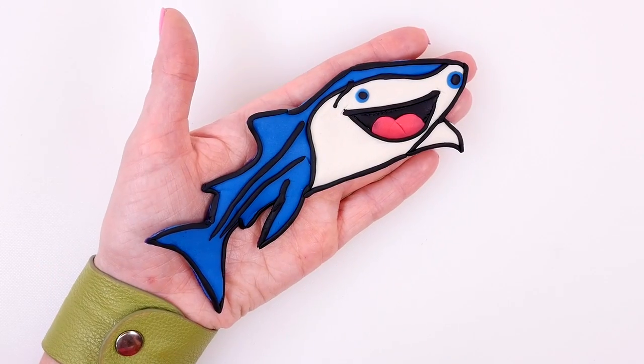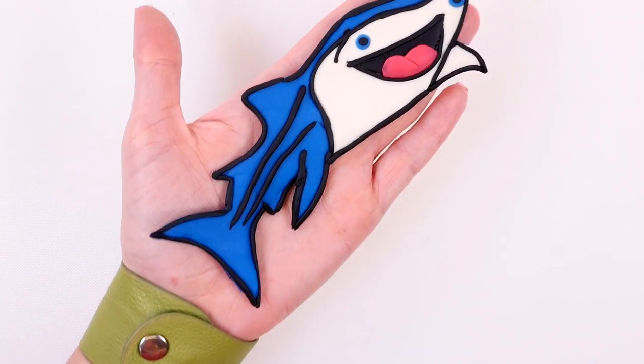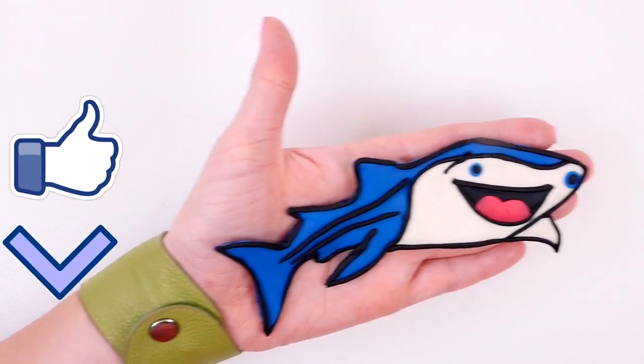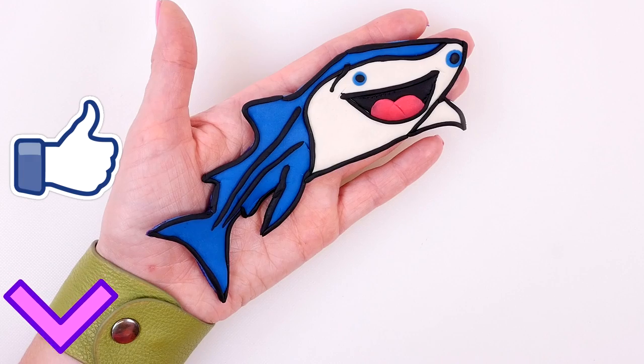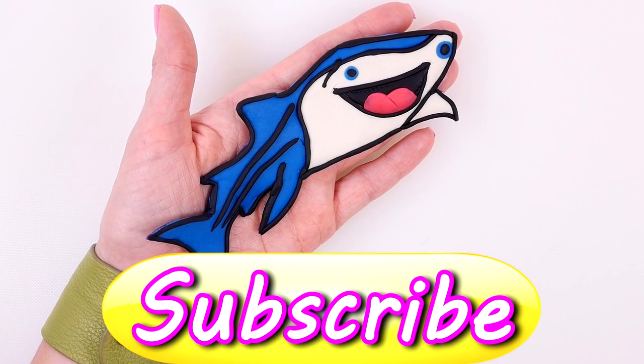Here is how Destiny the whale shark turned out — I think she's really cute! If you want to see me make other characters out of play-doh, just let me know in the comments below. If you liked this video, click the thumbs up. This is Kaylee for DCTC — thanks for watching!